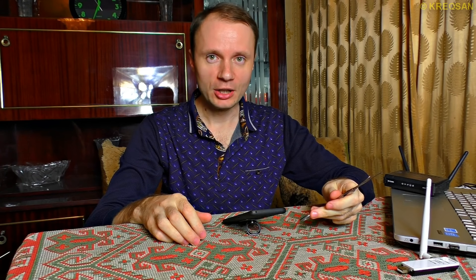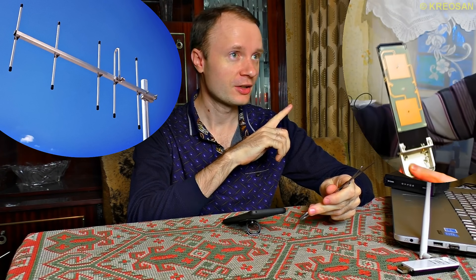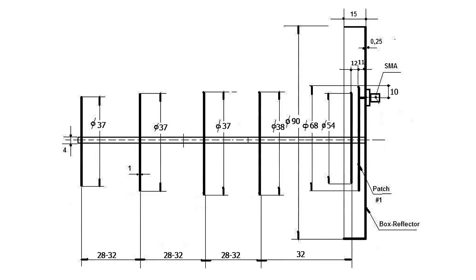Making a hybrid out of two popular types of antennae — the Yagi antenna and a microchip patch antenna — you can give birth to a real Wi-Fi rifle.